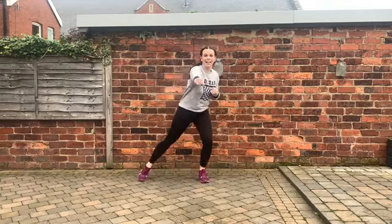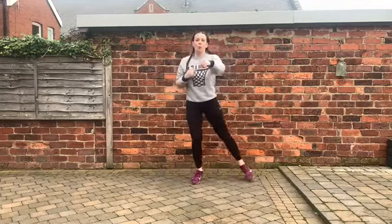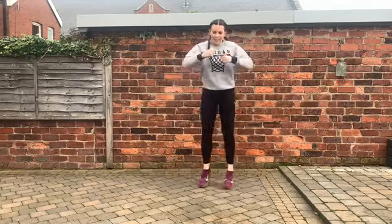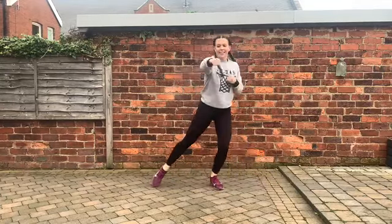Exercise number nine: we're doing jabs again, but this time we're tapping our foot out to the side. If we can, we're going to spring — get that heart rate up. It goes right arm and right leg, left arm and left leg, tapping to the side, punching forwards. This is our penultimate — only one exercise left after this. Breathe. Remember, if you need to, take it down a notch.